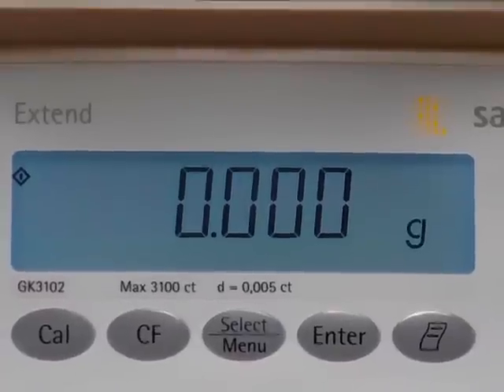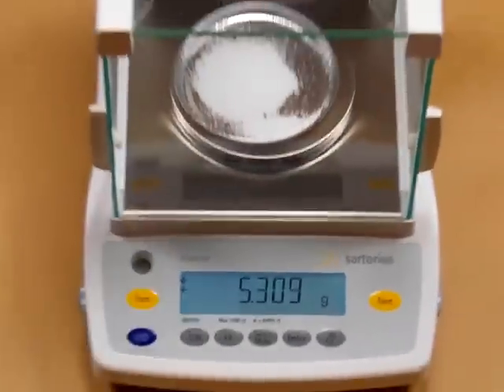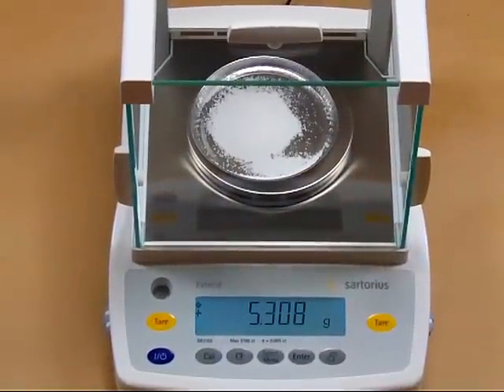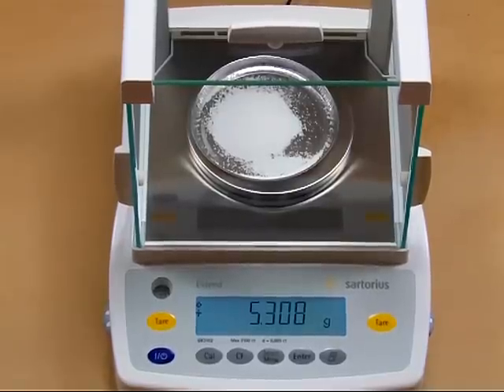We have a sample dish here with table salt for a demonstration. You'll see what's on the platform is 5.308 grams. You can change the weigh mode.